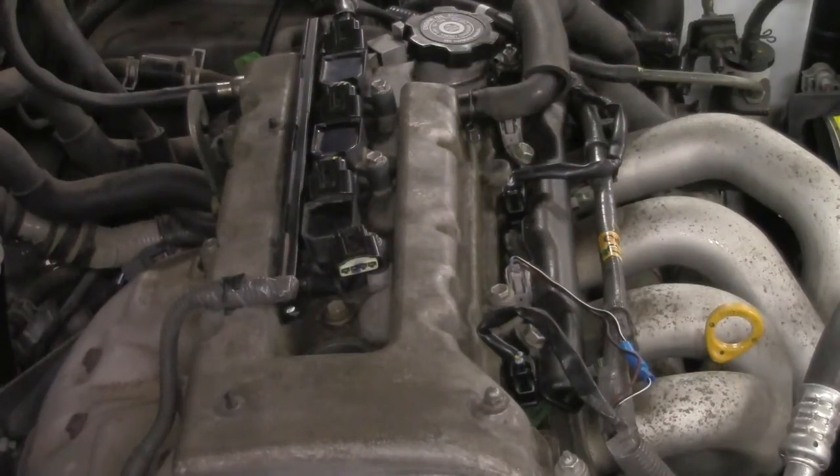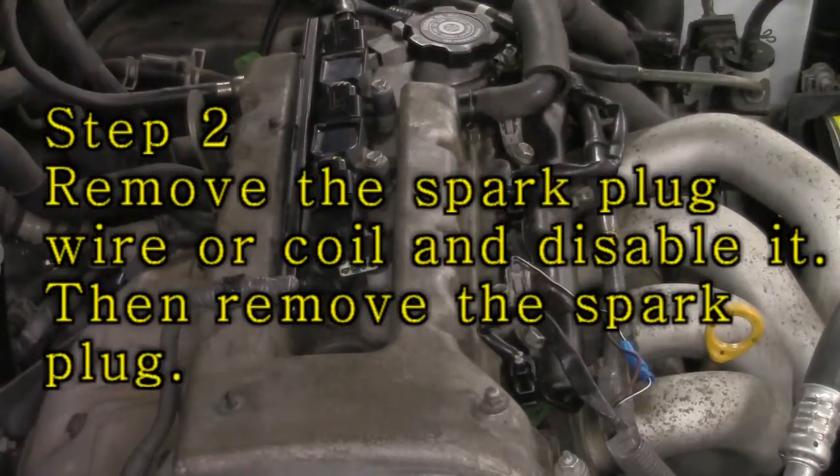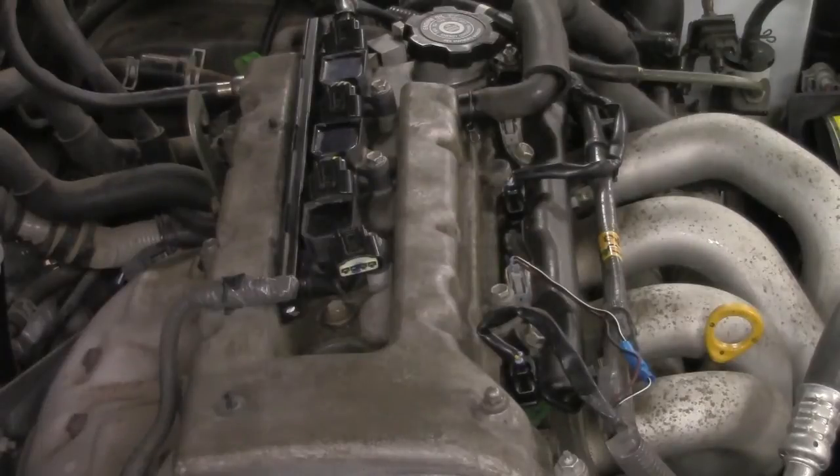The second step is we want to remove the spark plug wire or coil — in this case a coil — and the spark plug from cylinder number one that we're going to be testing. Once that's removed, we're going to take the spark plug and determine what sort of adapter we're going to need for our compression tester.